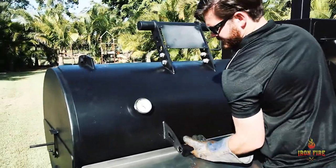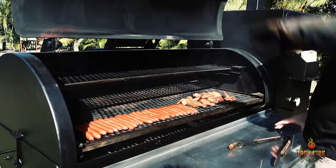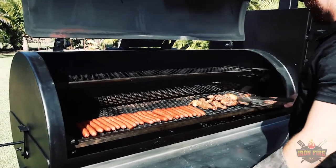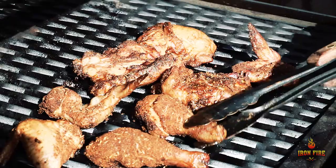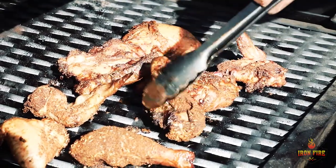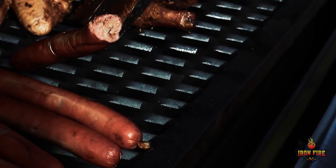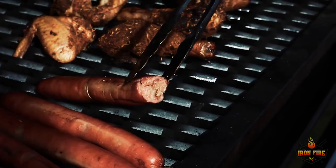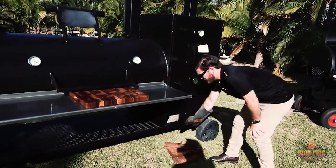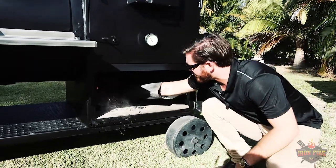Let's see how our sausages are looking after an hour. That is a perfect smoke coloration on these sausages — they're going to come out beautifully. The chicken is starting to get a little bit of burnt ends and some bark, so that's coming along nicely. We're getting a good consistent smoke ring on the sausages. Now that we're getting ready to throw our pizzas in, I need to make sure the fire is nice and stoked up and get the temp up to oven temperature.